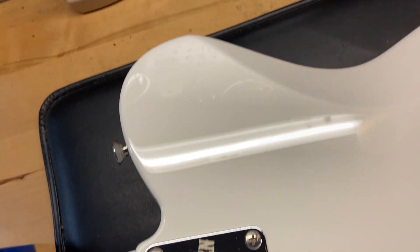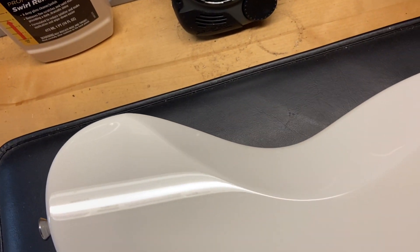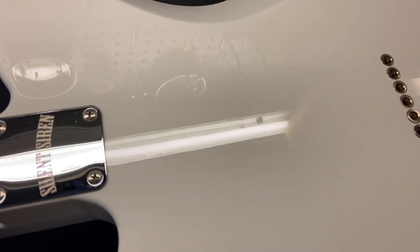The back of the guitar looks really good — really consistent with the rest of the guitar. Like I said, most of the wear on this guitar is on the actual pick guard.